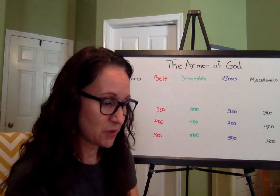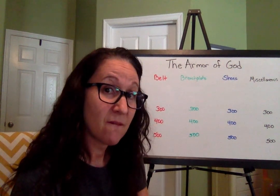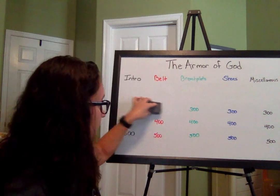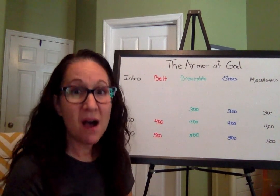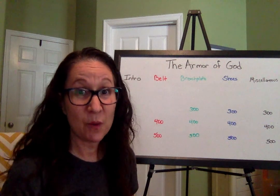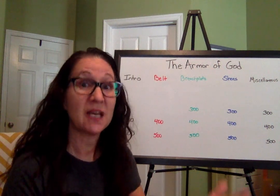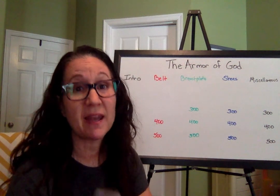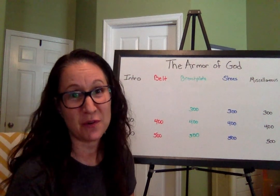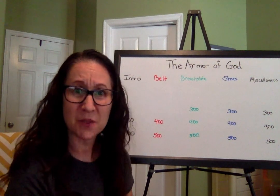Belt of truth for 300: Why do we put on the belt of truth first? Why is that the first thing we put on? It is because if we don't know the truth first, then how can we live the truth — how can we know how to act, how to speak, how to behave? We can't, until we first know the truth. We can't live and act out the truth. That is why we put on the belt first: we have to know God's word, know what he expects, know that truth first, so that we can then act on it and do the things God wants us to do. Good job — that was 300 points!